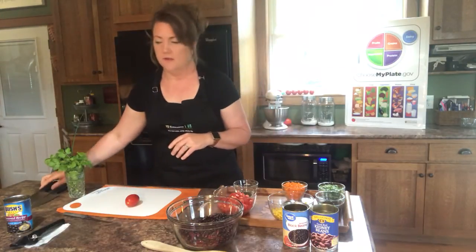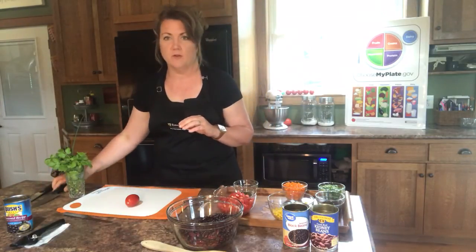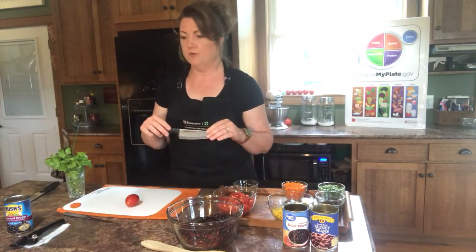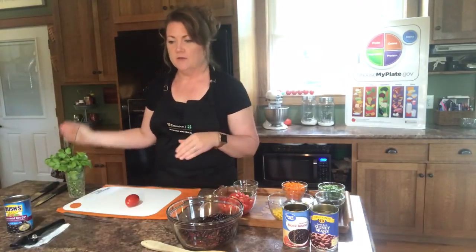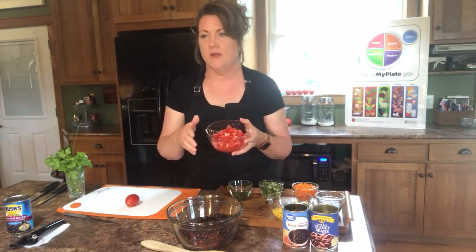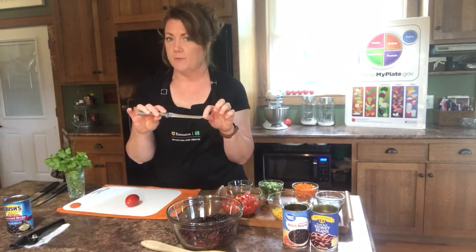Direction two says to finely chop the cilantro and green onion. 'Finely' means really really small. I showed you these knives last time — the chef's knife works well for chopping very small pieces, but if you're not comfortable with a larger chef's knife a smaller one will work. Make sure your parents know you're using a knife. I just want to make sure you're still following knife safety rules. I've already finely chopped the green onions, cilantro, and chives. Direction three says to dice our tomatoes — dicing means cutting into smaller, similarly-sized pieces.